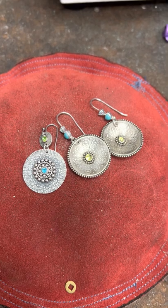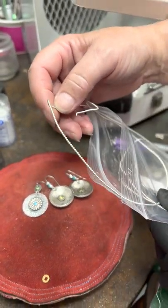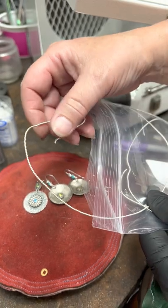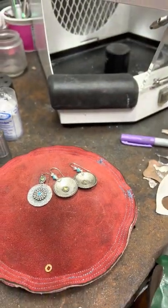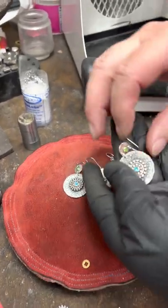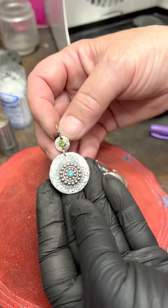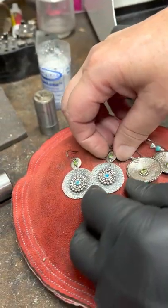The bezel wire comes like this, and you have to bend it and then solder the ends and whatnot. But if you're not up to that, I think this gives a similar feel, and it's using the crystal rivets — and there's no soldering required.